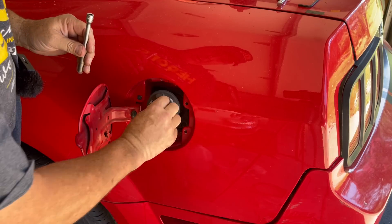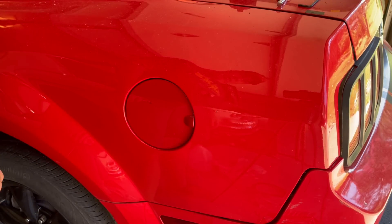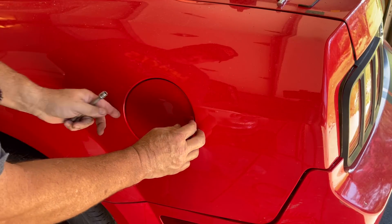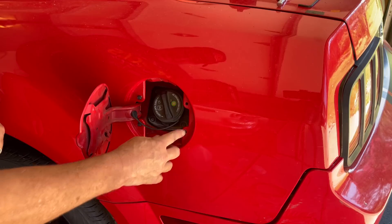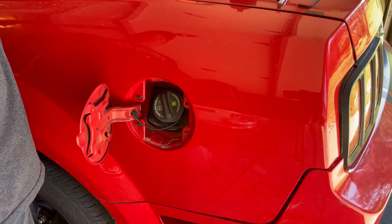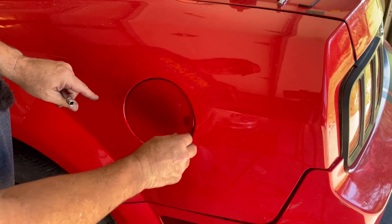Put this on. And... that looks horrible. What's wrong? What happened? There's something missing. There are two little rubber things right here that I should have grabbed from the other car.